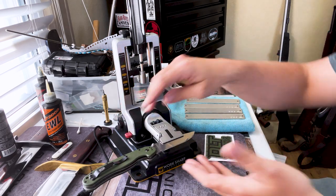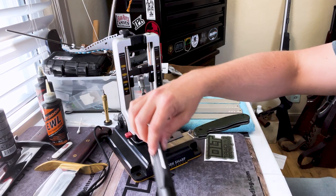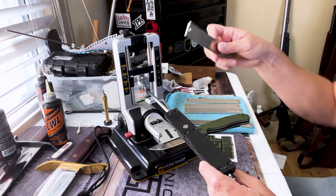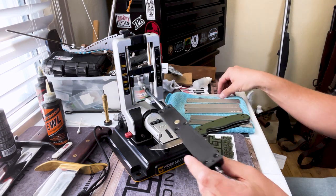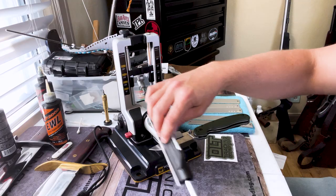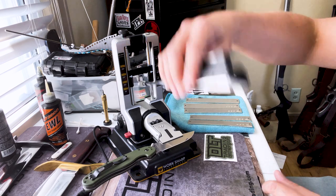Once you feel that burr, remember you can lock the arm away up top so you're not fumbling with it. Push the red button, flip the knife over — everything stays the same — then work this side the same way until you feel a burr on this side too. Then switch to your next grit and so on. Work through the grits all the way down to the hone, which is a ceramic hone that really polishes that edge up. I'd recommend stowing the guide arm every time you flip the knife.